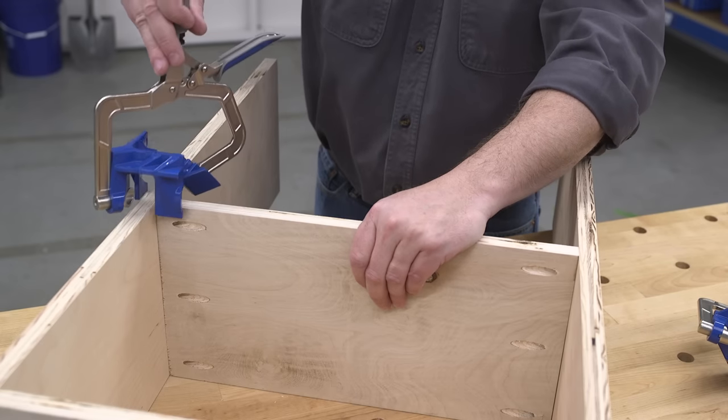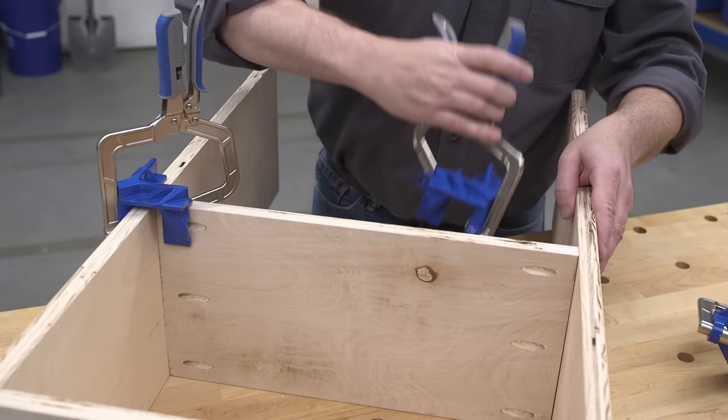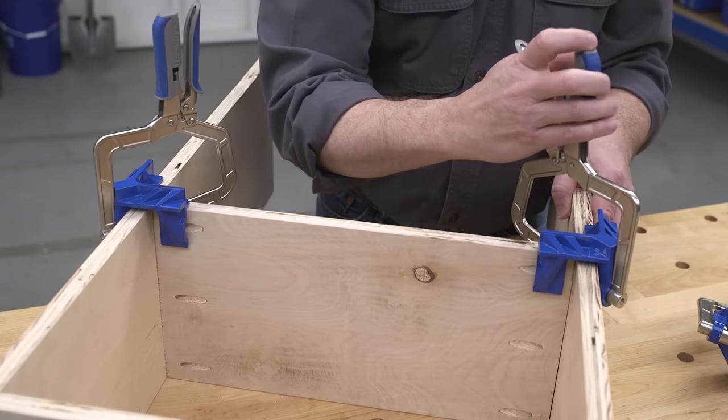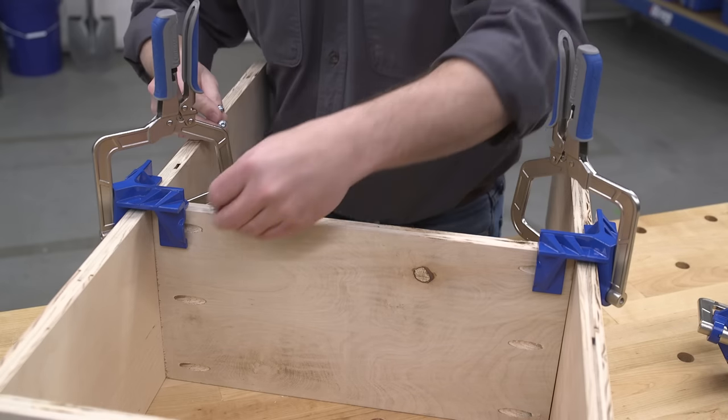When you're looking for a fast, foolproof way to create square corners and perfectly positioned shelves or partitions on your woodworking and do-it-yourself projects, the Kreg 90-degree corner clamp is the perfect solution.